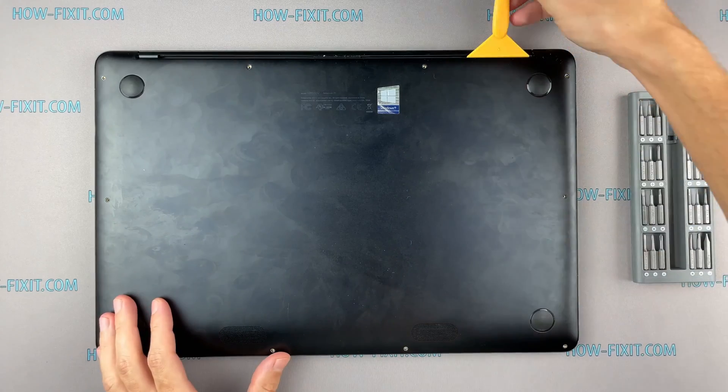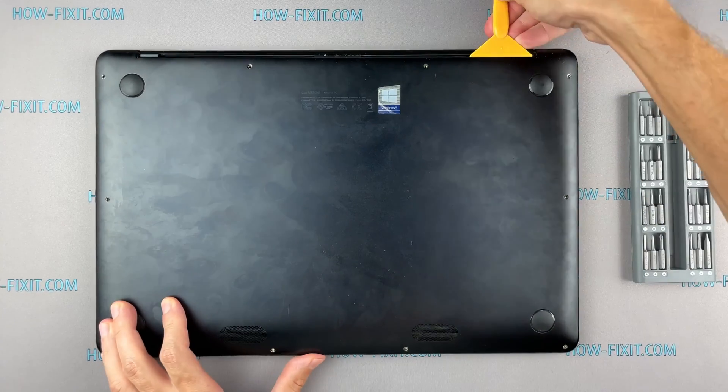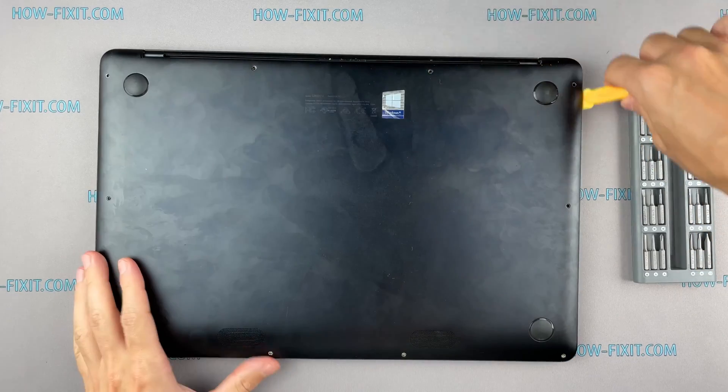Next, take the plastic tool and begin to open the case. I recommend using a plastic tool so as not to damage the laptop when you open it.